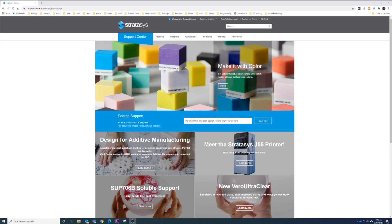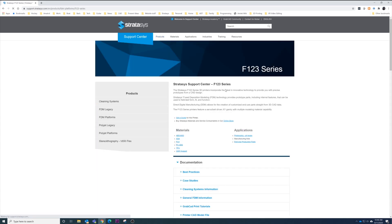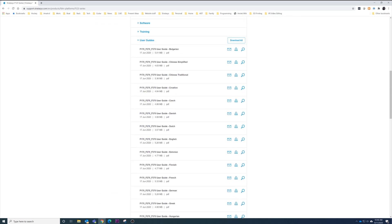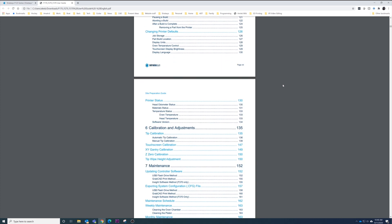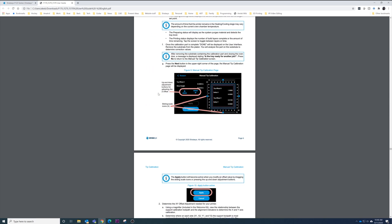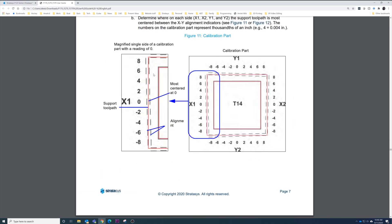A good resource for learning more about calibration is support.stratasys.com. On the site, go to Products > 3D Printers > FDM Platform and move your cursor down to Stratasys F123 Series. On that page, scroll down until you find User Guides, then scroll to English and click the Download button. Once the guide has downloaded, open it and scroll to the table of contents. Under Section 6, Calibrations and Adjustments, select Manual Tip Calibration. In this particular part we're discussing, we're looking at finding the best-centered point for the support toolpath between the two dash marks on each side.